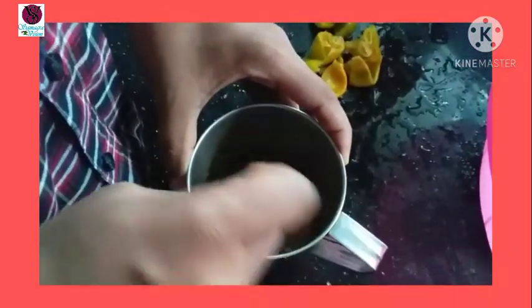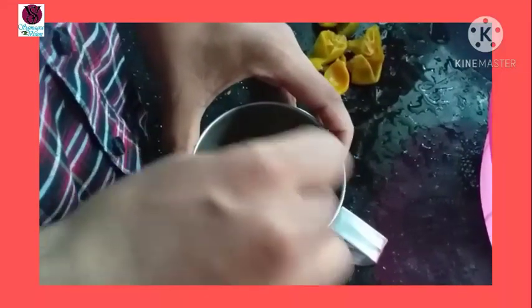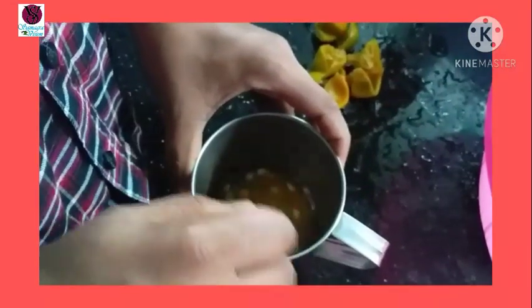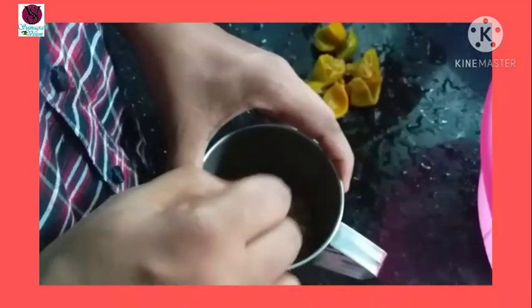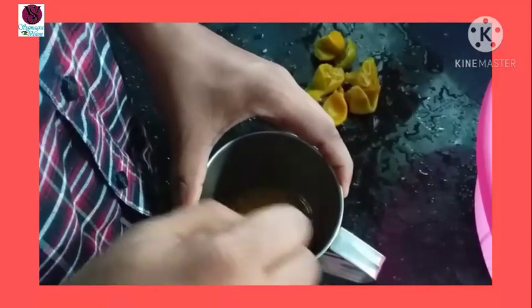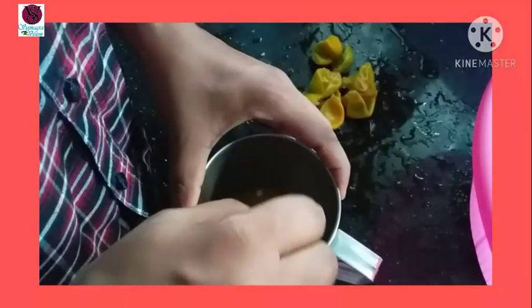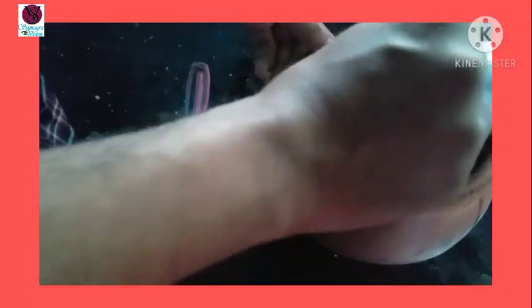We are using the Chinese orange. We are also using wheat, squash, tang, and other vegetables. We are using the Chinese orange as the first thing.